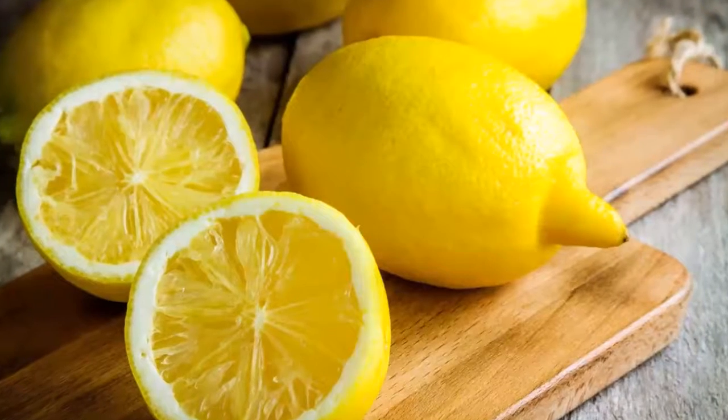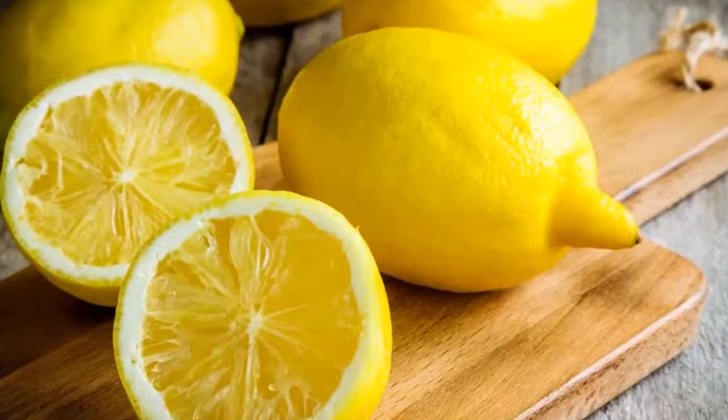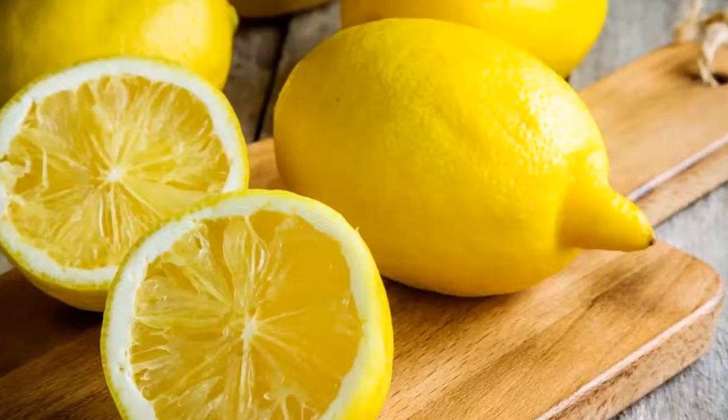They should be replaced when they turn yellow or black.